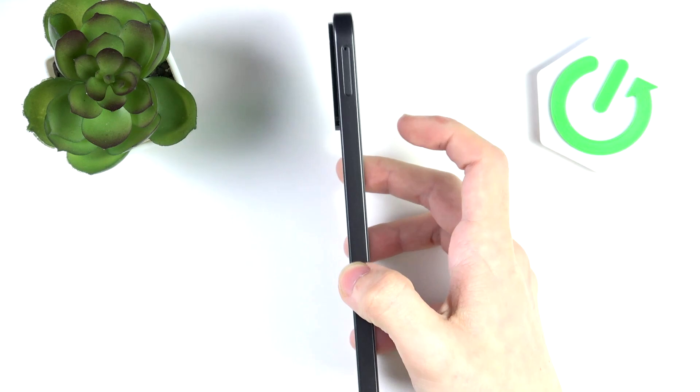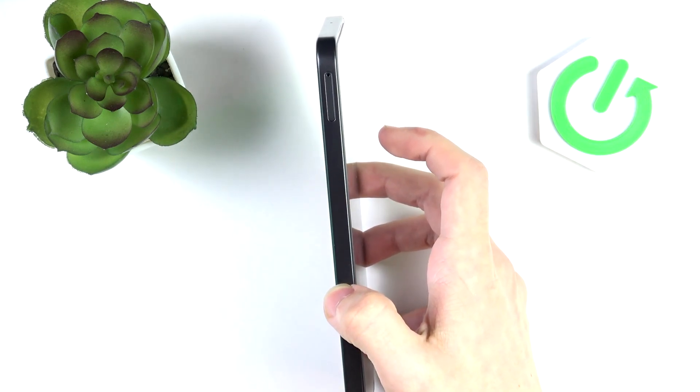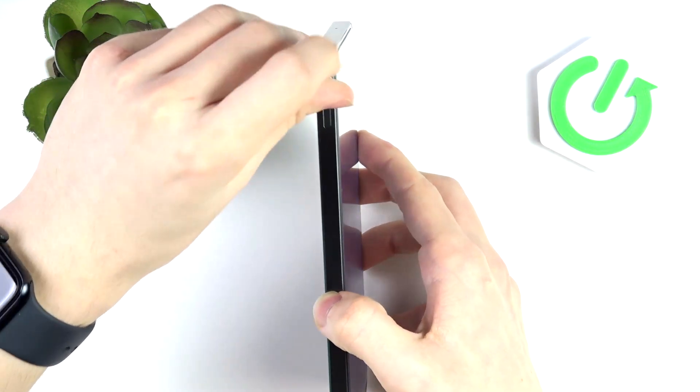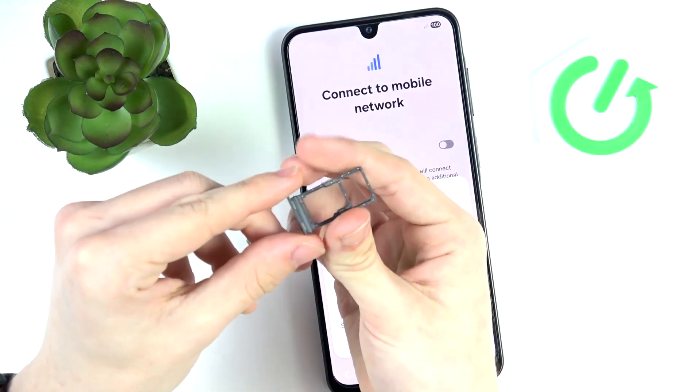If you want — and most probably you do — you can insert a SIM card right here. In order to do it you'll need to use a pin, a needle, or anything else like the SIM card tray opener included in the box to put into that hole. Then the SD and SIM card tray will pop out and you can enter either your SIM or SD. You can even insert two SIMs — one SIM and one SD, or two SIM cards — and then insert it into your phone.